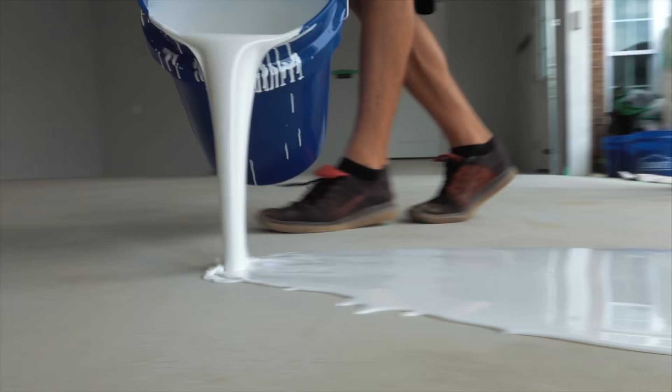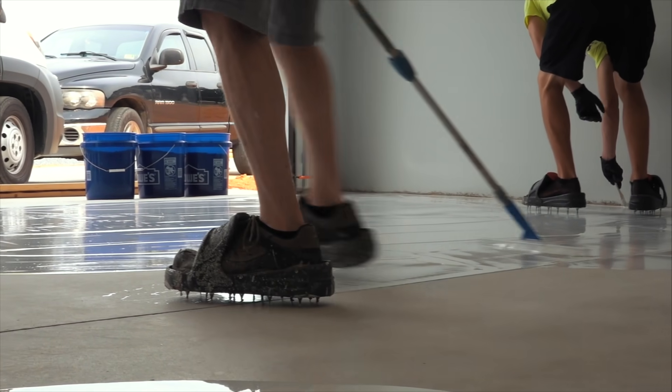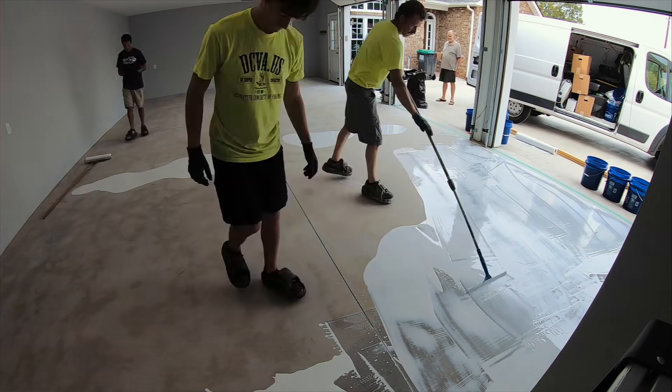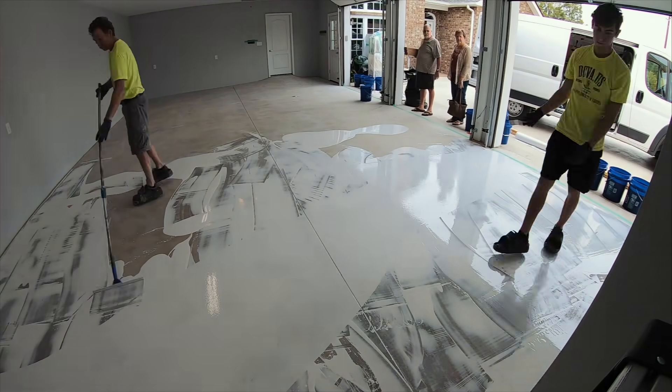We always use a solid colored epoxy primer. In this case, we're using white because the chips we're using actually have a white color in them too. So we use white just in case the primer shows through the chips. We apply the epoxy to the entire garage floor with a squeegee, and we always shoot for 180 square feet per gallon or thereabouts.